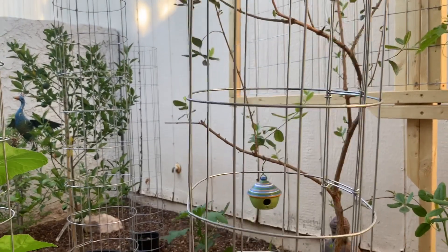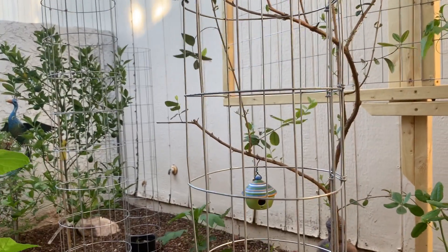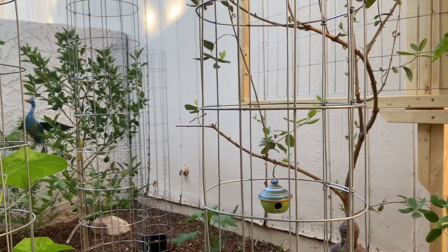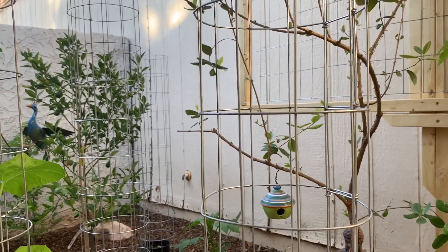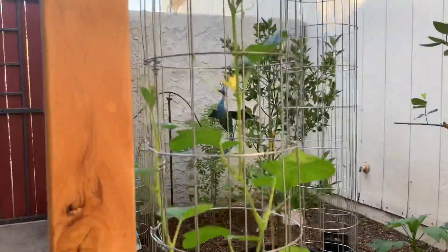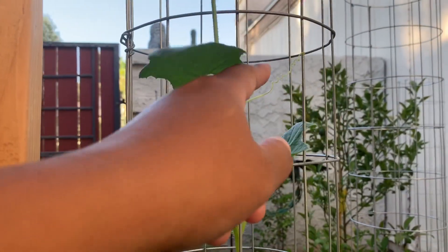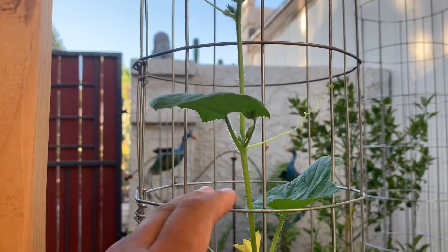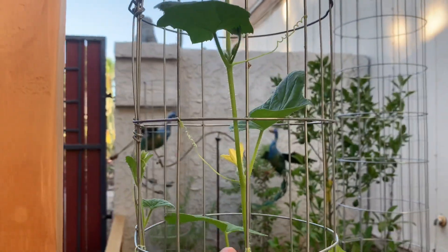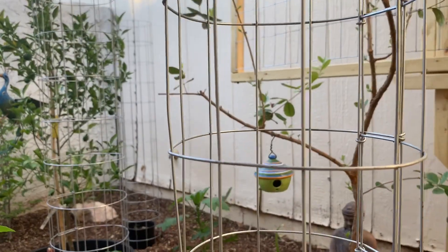I want to answer one important question I know I'll get: yes, the cage will get hot because it's Arizona and it's over 100 degrees every day in summer. Will the plants burn? Yes, a little — but these plants are survivors. The older plants in the back garden, the tendrils will burn a little bit, but there's no major damage.